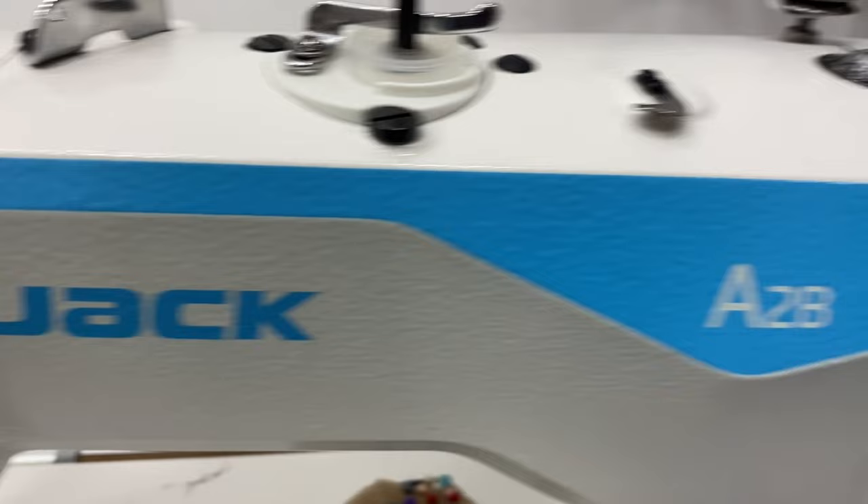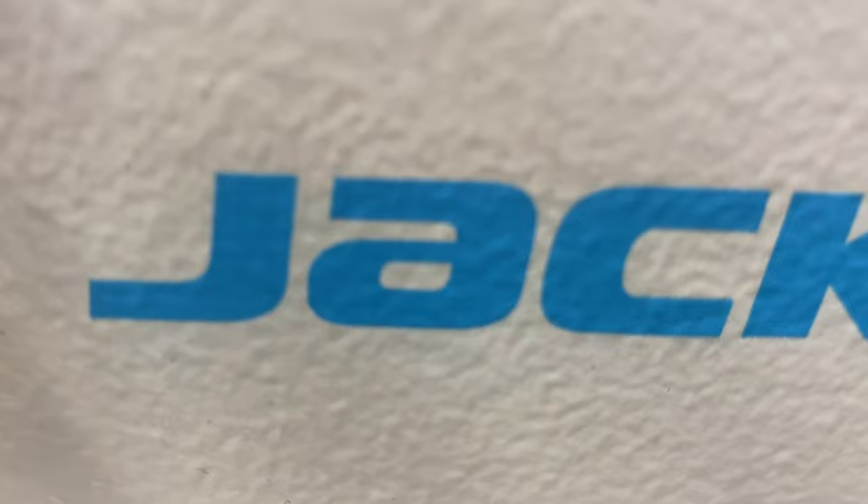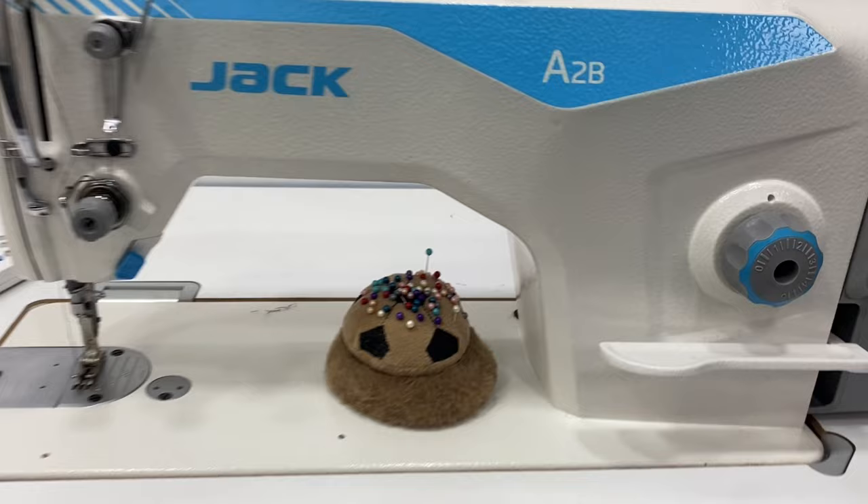But I've tried a lot of Jack machines. I have auto cut thread. I am using this Jack brand, Jack A2B. Jack A2B is now a model. In 2023, Jack A2B.